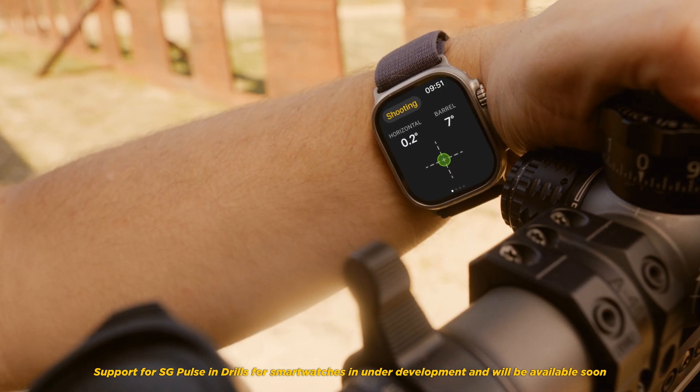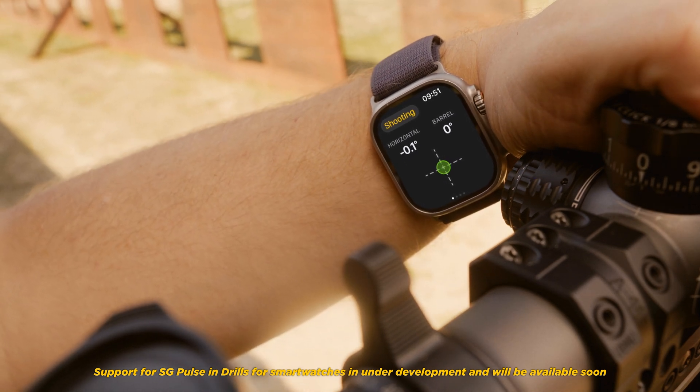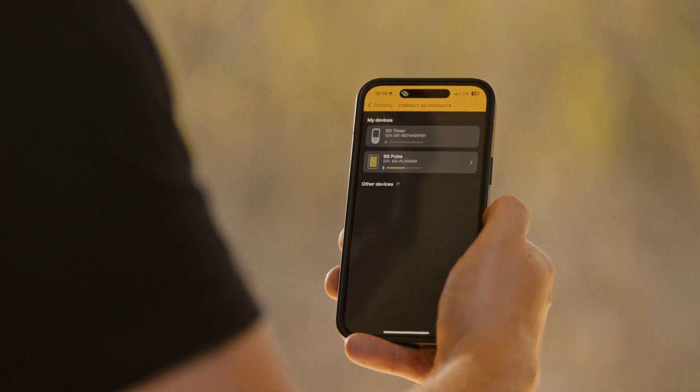When shooting up or downhill, make sure to utilize the cosine factor correction using the vertical angle of your rifle. Take your training to the next level by connecting SG-Pulse to the Drills app.